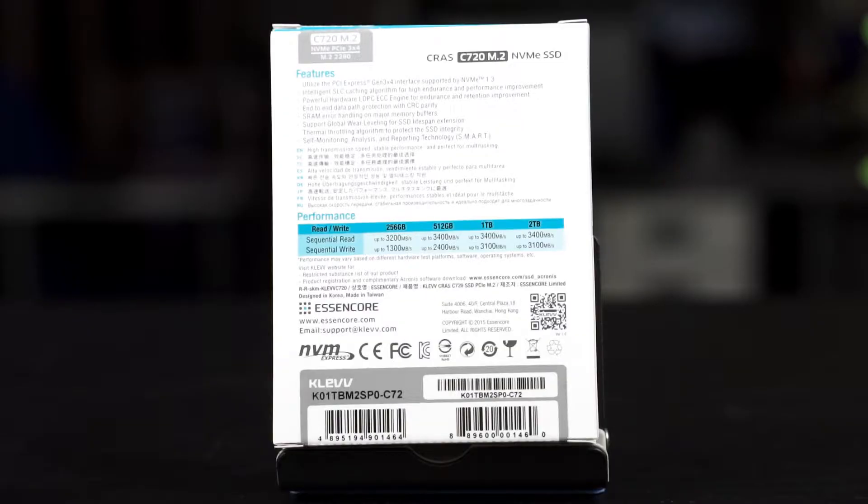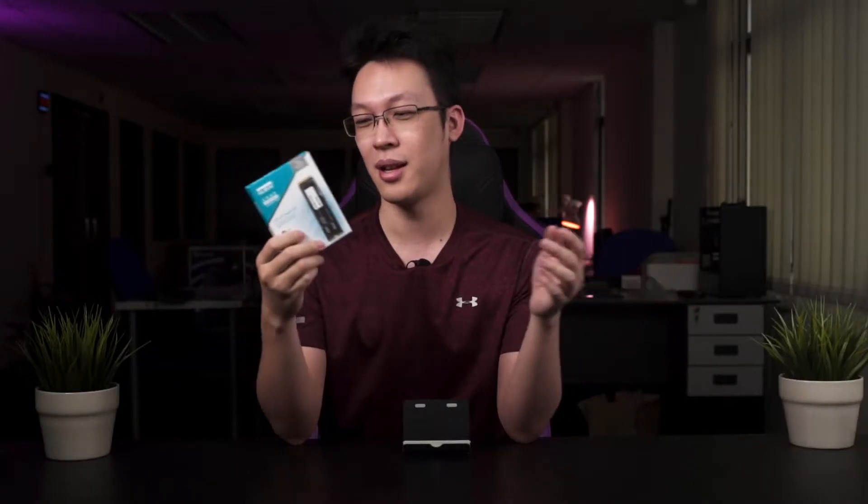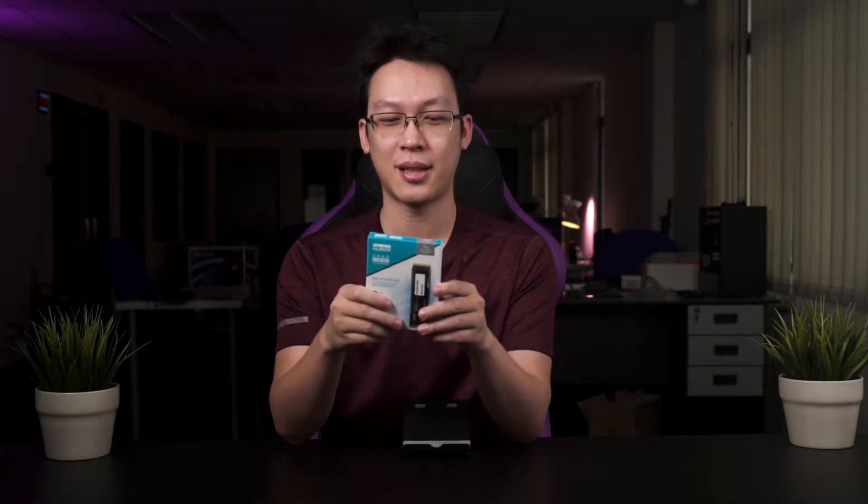CLEV actually offers different storage options from 256GB up to 2TB if you are looking for more storage options. So without further ado, let us just unbox and see what you get inside the box.